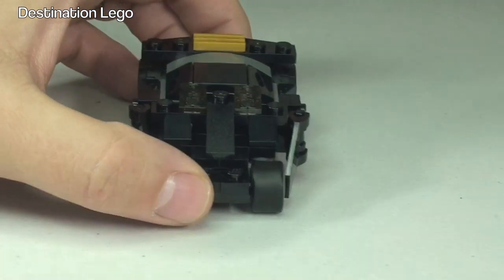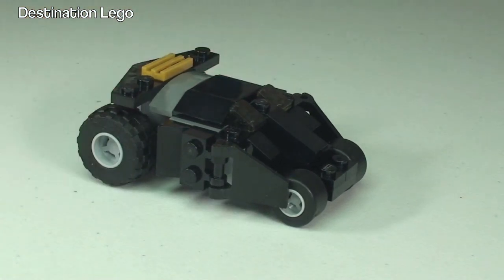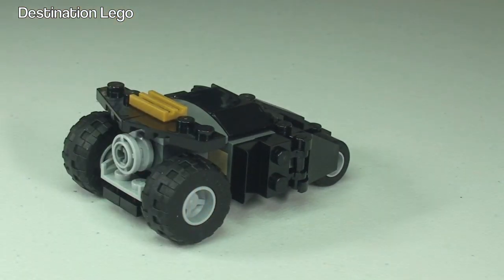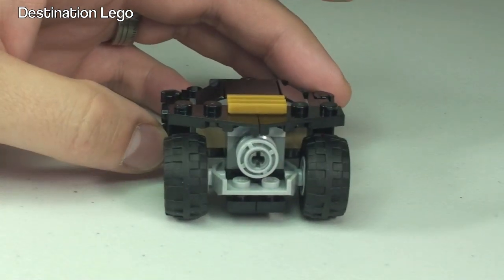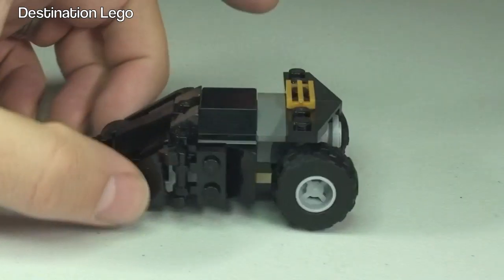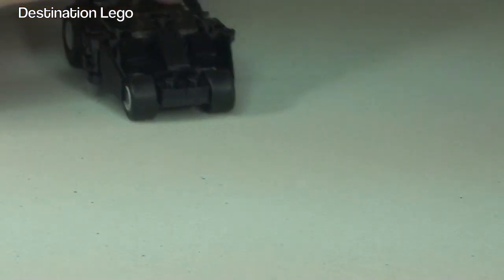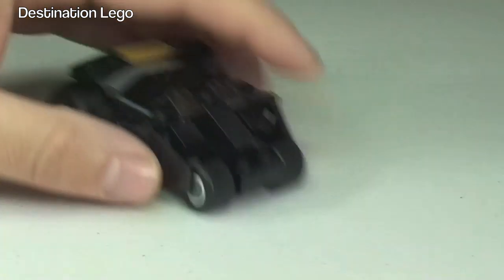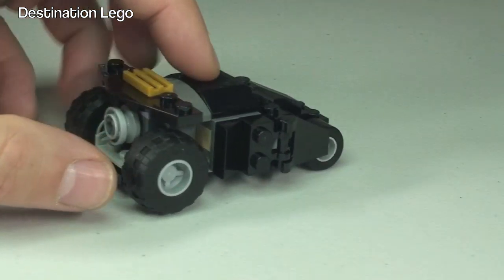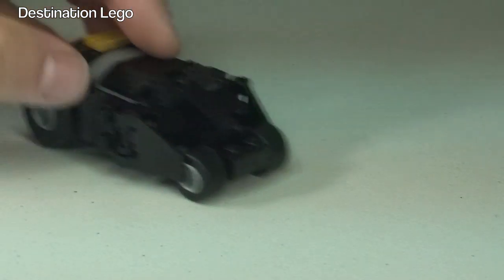Let's spin this around so we can have a look at it from different angles. What a good-looking little version of the Tumbler, in my opinion. Round to the rear — we have the larger wheels at the rear of the Tumbler, with the smaller wheels at the front. Quite a good little fun car with good playability for smaller kids. Obviously, when you see my review of the larger set, that is definitely not for playing with. These little pieces here are just part of the design — they can be moved out, but that's purely a design feature.